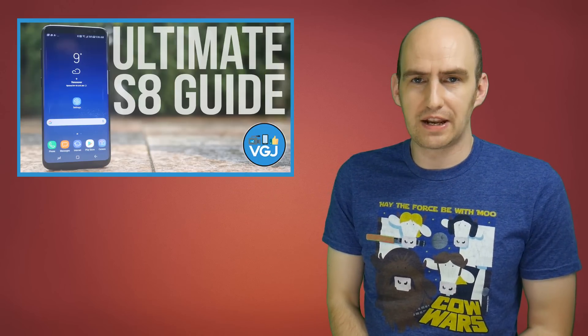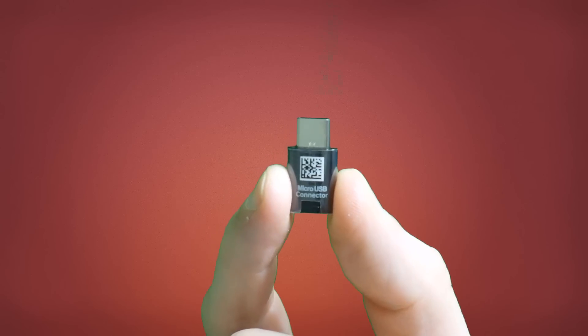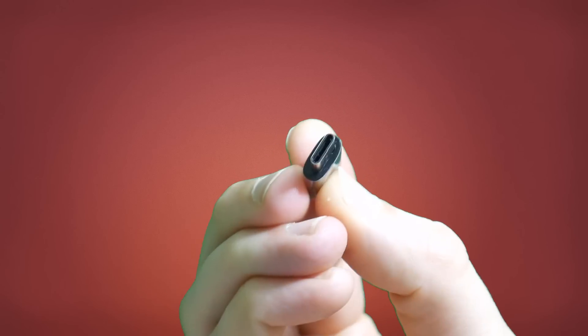If you're looking for iOS screen recording videos, don't worry, they'll be back. But first we must address the teeny tiny elephant in the room, and it comes in the shape of this — the micro USB connector or adapter for the Galaxy S8.